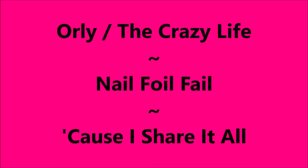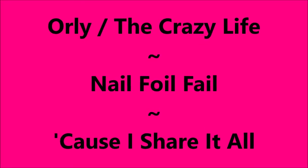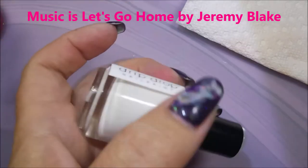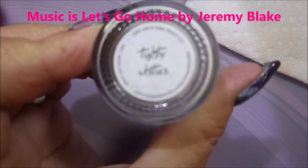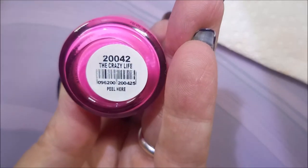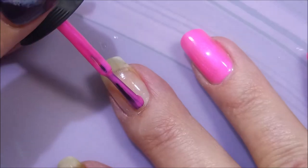Hello my friend and welcome to my channel. Today I've got Orly the Crazy Life and I've got a Nail Foil Fail. I started off with Nail Teaks Formula 2 and I'll be using Drip Drops, Tidy Whities — it's just a white cream. And then I'll be using Orly the Crazy Life, a beautiful hot pink.